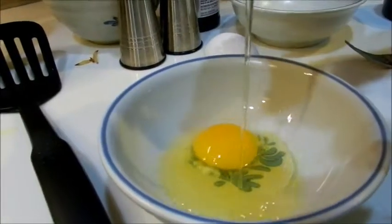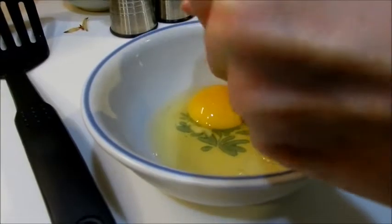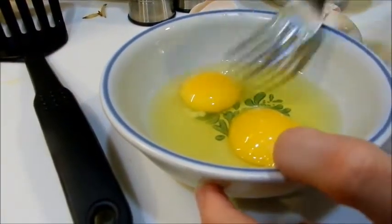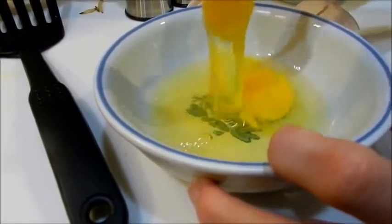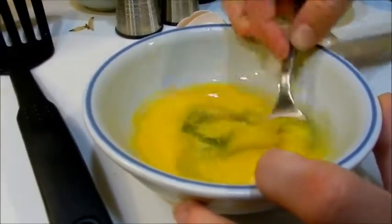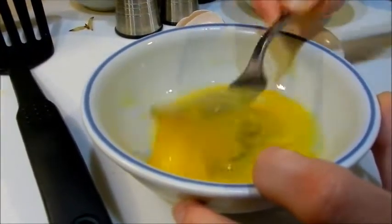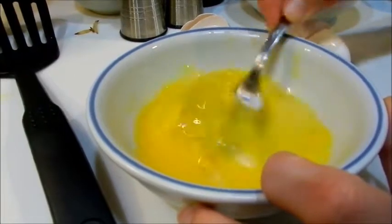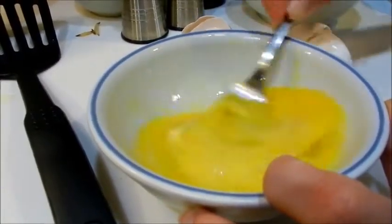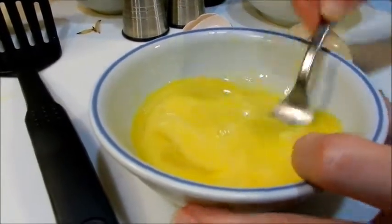I'm going to crack two eggs into a bowl and mix the white and the yolk together. I've already turned my skillet down to medium-low, so now I'm going to pour my eggs into the skillet.